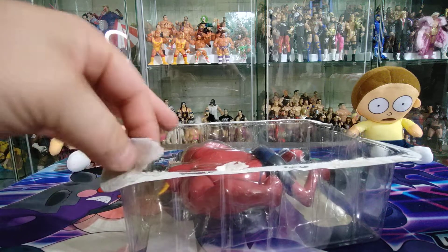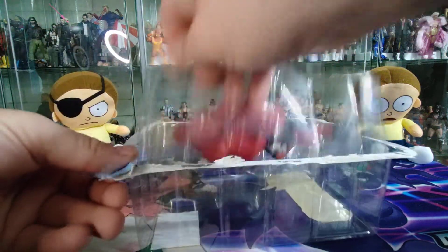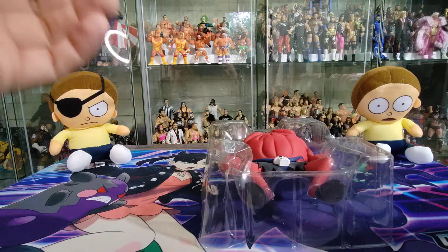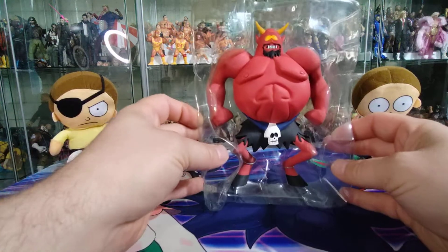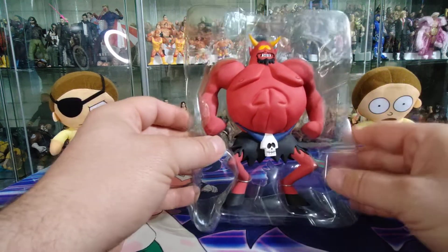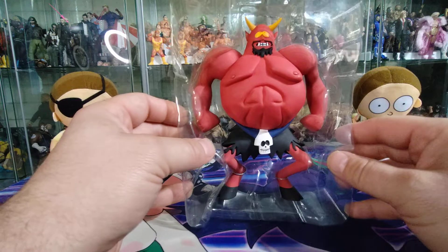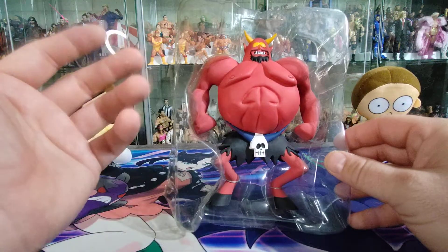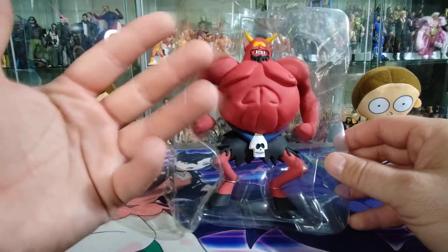Sometimes, if you've learned anything from any of my previous unboxing videos of action figures, how a figure looks on the outside of the package is very deceiving compared to how good it is out of the package. There he is out of the bubble, and even right now, having him outside of the packaging, the reds are a little bit brighter and more vibrant. All the colors just seem to pop more, not being behind that plastic.